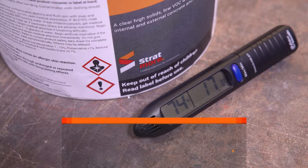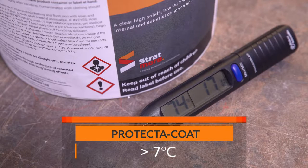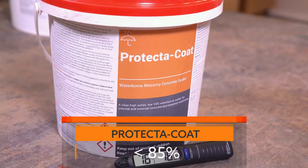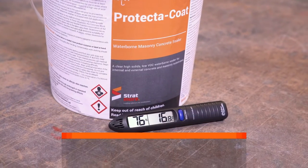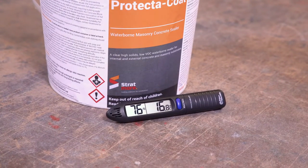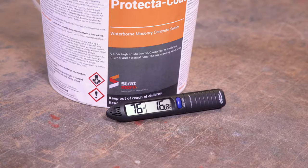Check that the temperature is above 7 degrees Celsius and that the relative humidity is below 85% at all times during application and drying. Do not apply when dew is present or about to form, or if it looks like it could rain.